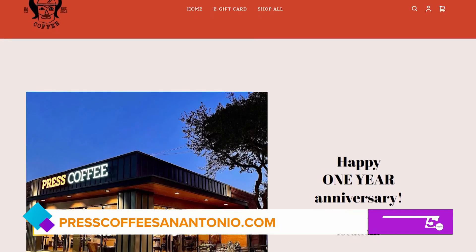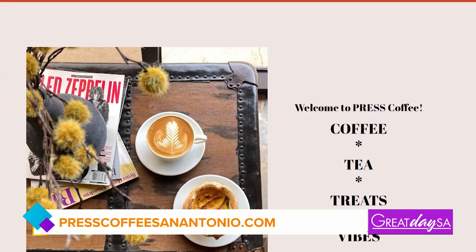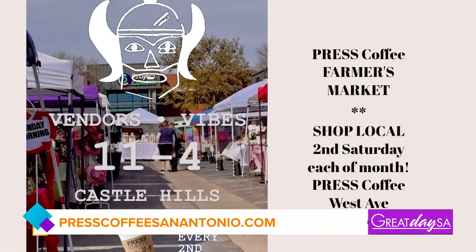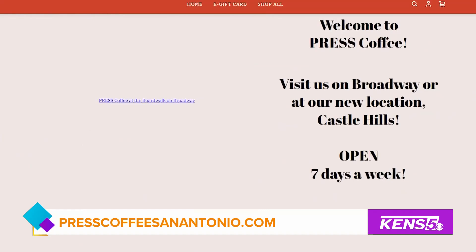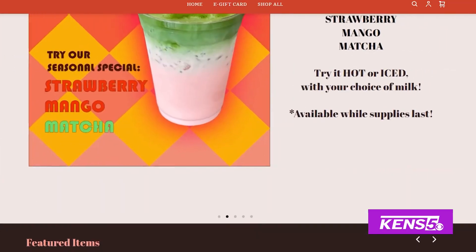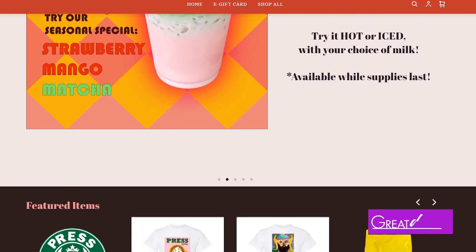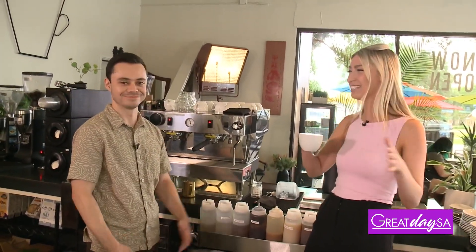Dominic, that's awesome. And then lastly, for our viewers at home who are interested in checking out Press Coffee, you all have a website and social media — where can people go? You can go to presscoffeesanantonio.com, that's our website. You'll find any information you need for both shops, the location, the hours, all that good stuff. Then we've got our Instagram handle, which is presscoffeesay. And there you'll find all of our photos and videos of the offerings that we have. Dominic, that's great, we really appreciate your time today. Yeah, of course. I cannot wait to try this — I'm actually going to try this right now. Yeah, please do.